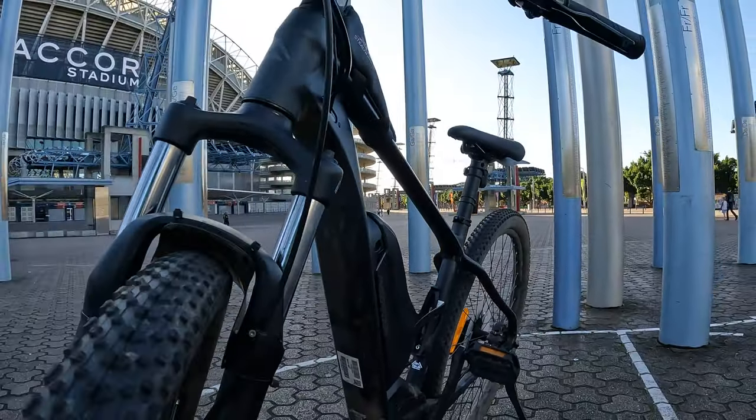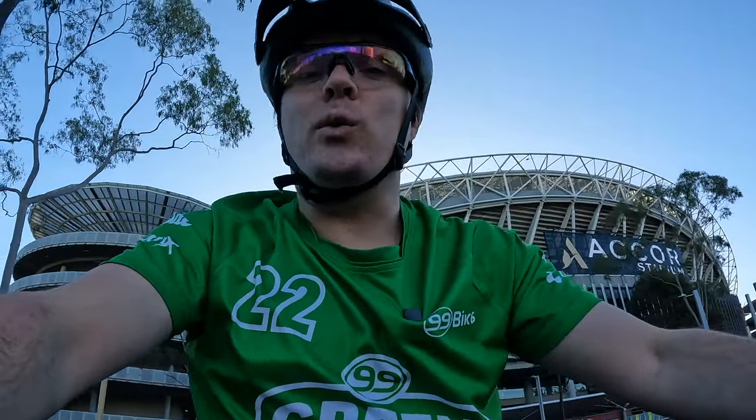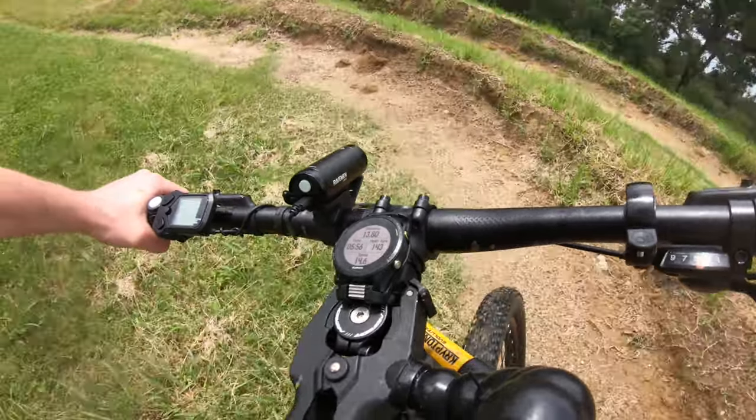The same bike without the battery and without the motor is about 20 kilos, so it only adds about five kilos. Realistically, that's not much. The frame is very strong and very durable, so it will handle whatever you want to throw at it, especially considering this is a mountain bike, so you're going to be throwing quite a bit at it.